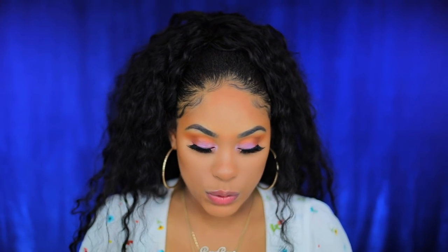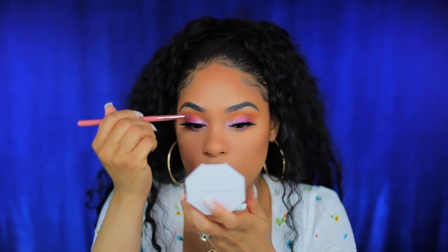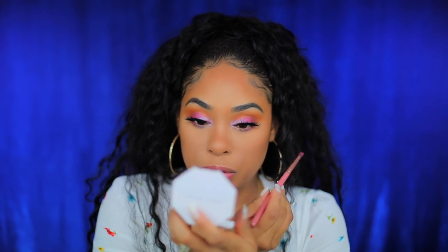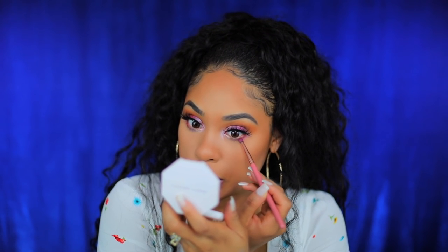I'm going back into sangria sunset and adding more of the pinky color on the outer part and on the lower lash line. I'm gonna be so poppin this summer.